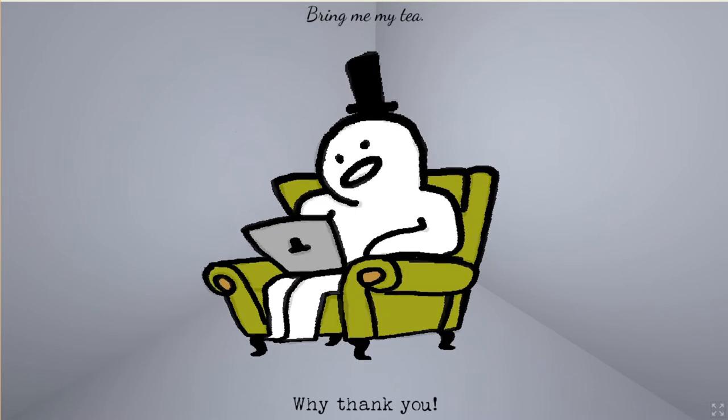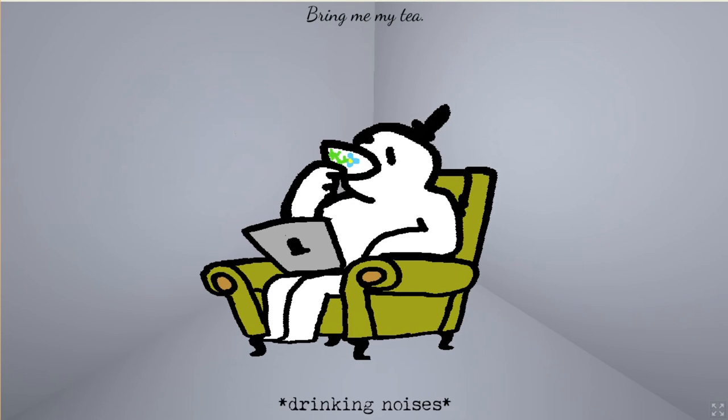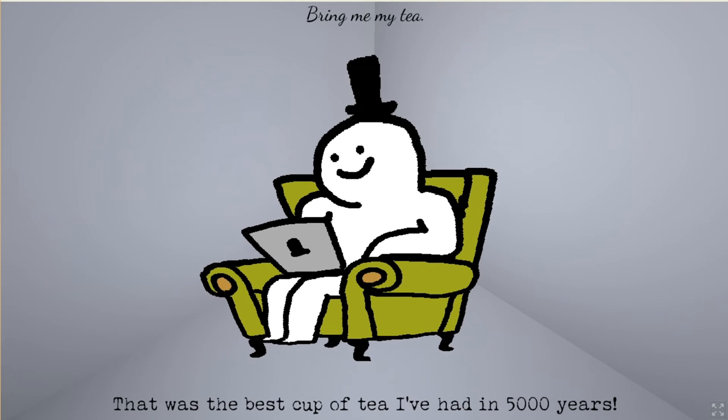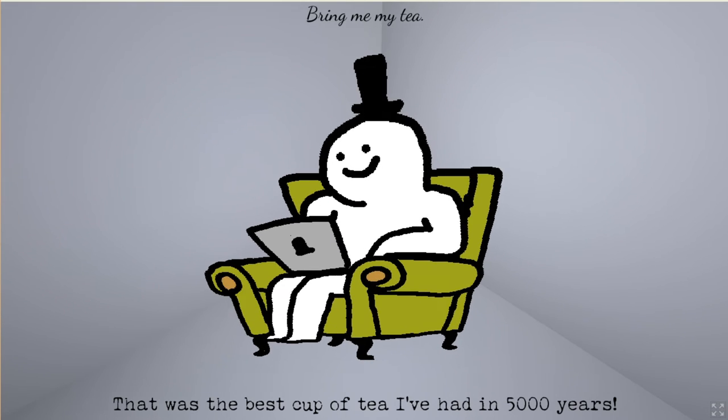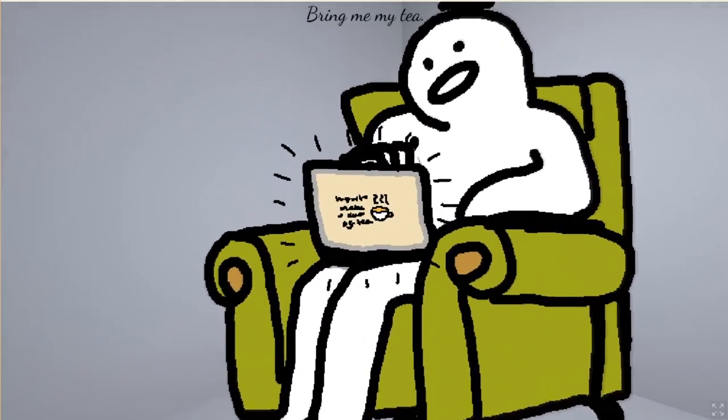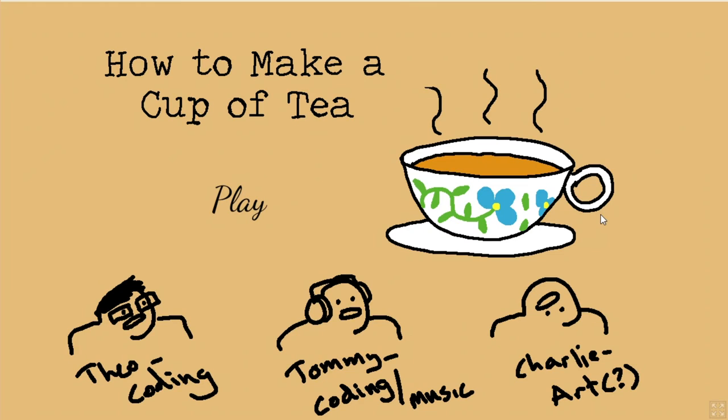Why, thank you — that was the best cup of tea I've had in 5000 years! That makes you a boomer! While you're here, look at what I've been working on — let me show you guys. Oh, your game — How to Make a Cup of Tea! Yeah, yeah, there we go. It just feels like the developer has been working somewhere like this.